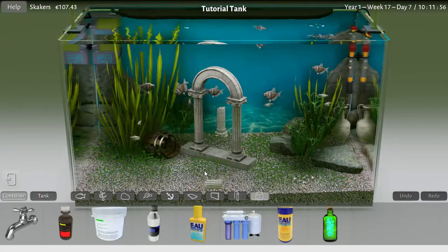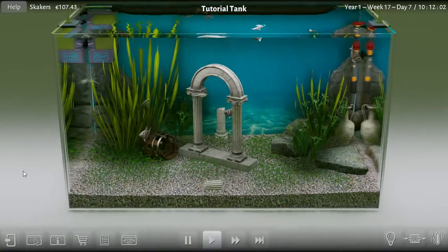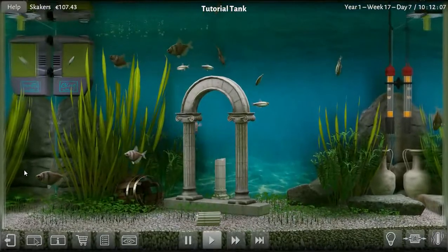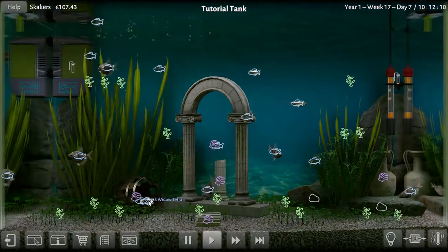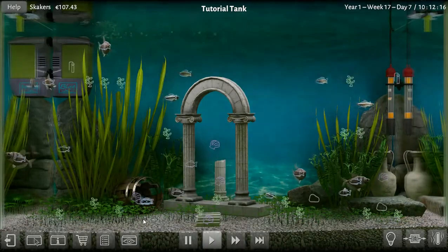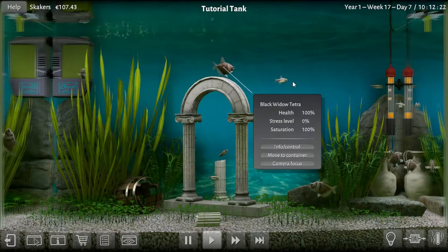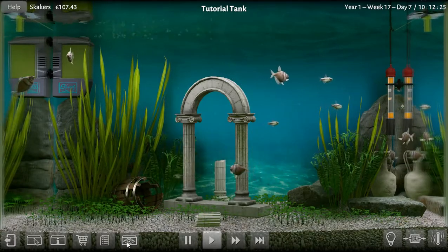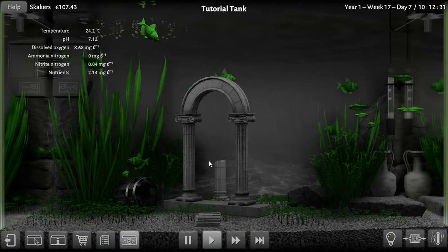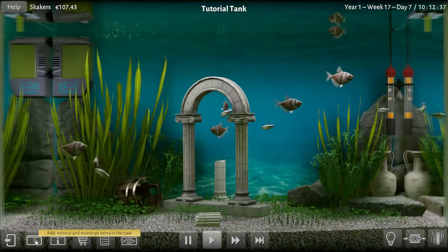They don't eat as much as the other ones, but we still have 12 hours to go. This tank does have baby fry in it. We're waiting until the end of the night to get rid of these because we get more if they're in the green zone. Are you all stress-free? Yep, they love this tank — 7.12 and temperature is 24.